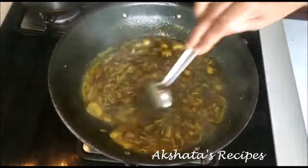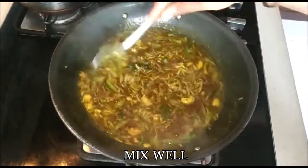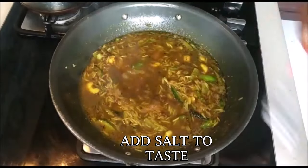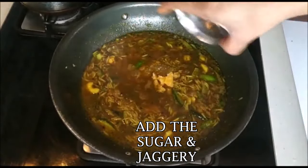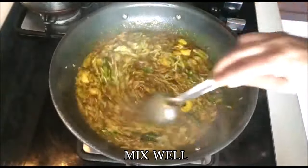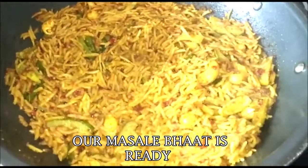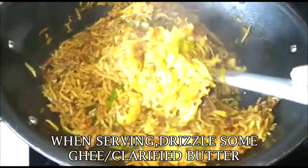It doesn't take much time — another five to seven minutes and the masala bhaat is going to be ready. Now add the goda or kala masala. I will leave a link to how I make it at home, but you can also use ready-made masala. Add salt to taste — I've used about one teaspoon in total, but adjust as needed. Then add the sugar and jaggery, mix everything well, cover and cook for about five minutes till all the water dries up. Your masala bhaat is all ready. When serving, drizzle some ghee or clarified butter, add some fresh grated coconut and finely chopped coriander leaves and you're all set.